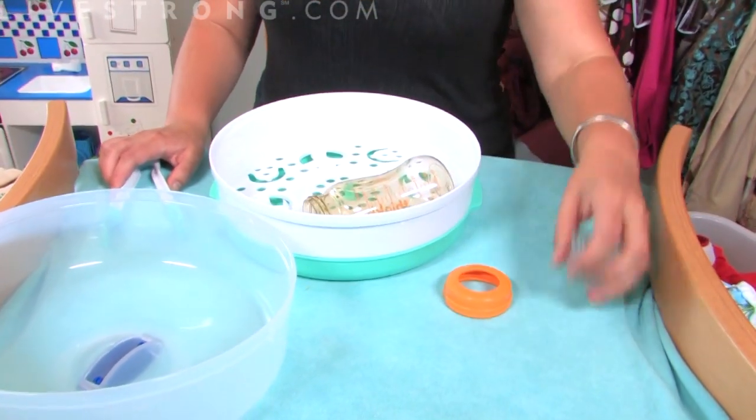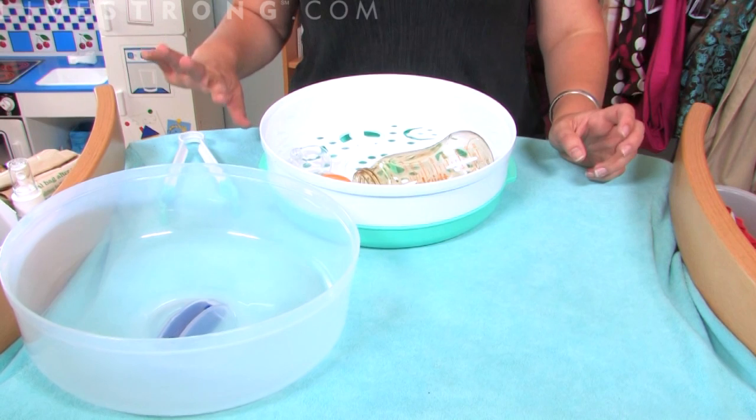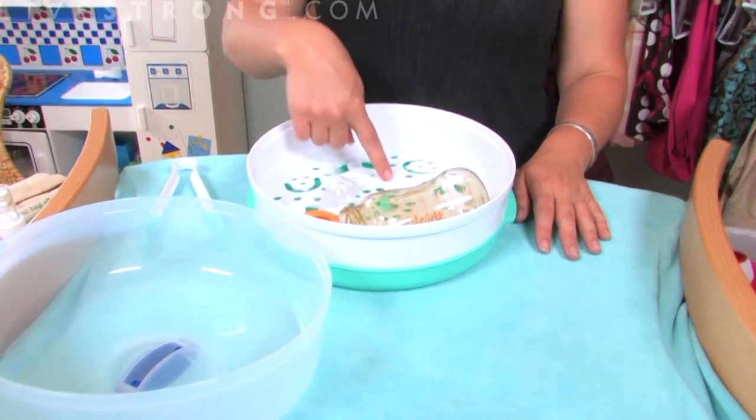What you're going to do is place the dirty — well, they're washed, but the unsanitized bottles in there, and then depending on the wattage of your microwave, any brand that you use will tell you how much water to add into the bottom of this.